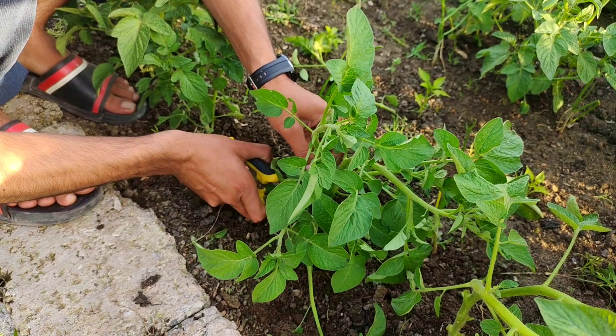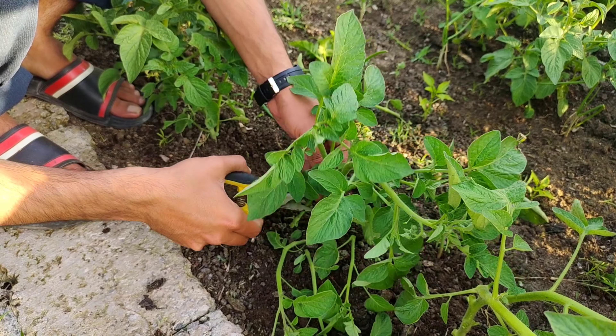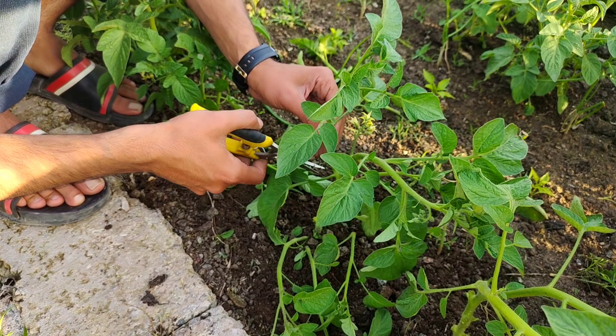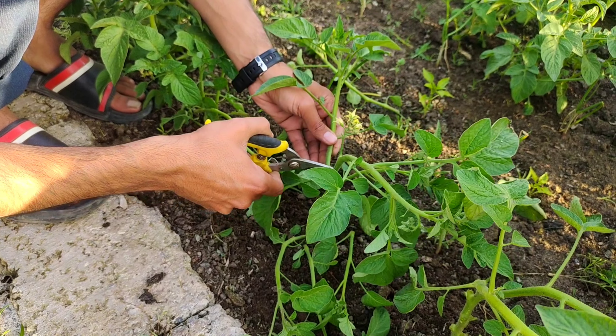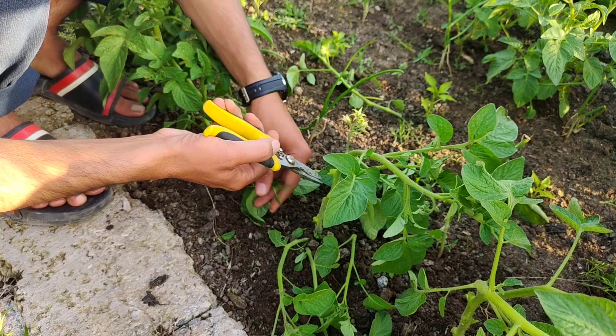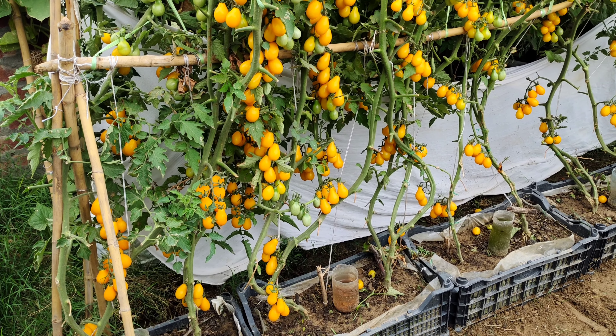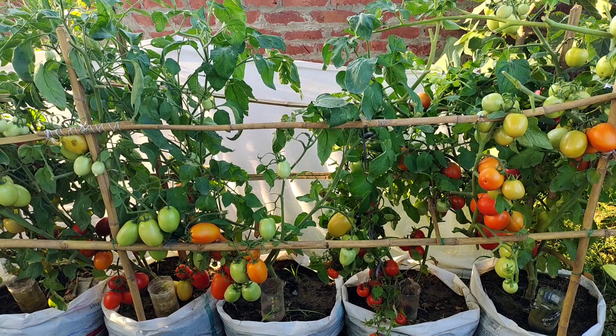In today's episode, I'm going to share with you a common mistake that new tomato gardeners often make, without even knowing it, that can destroy your tomato harvest. There are two main types of tomato plants: indeterminate tomato plants and determinate tomato plants.